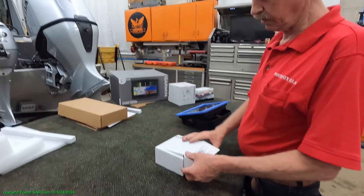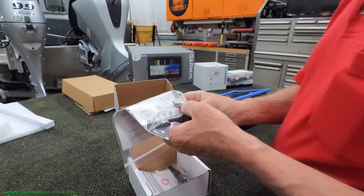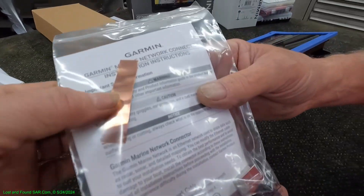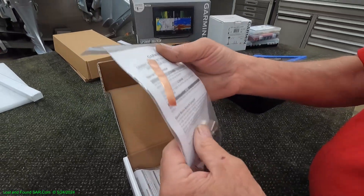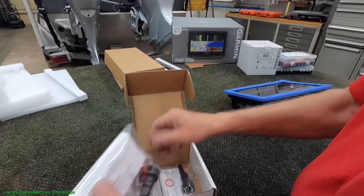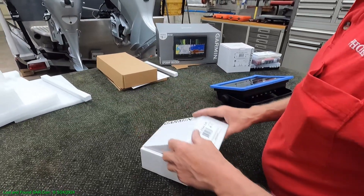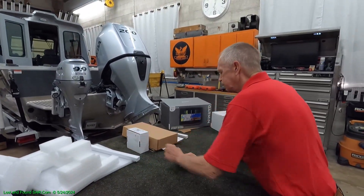In the event we end up having to cut into the network cables, we ordered these connectors. So if we mess up, we've got ends to put on the CAT-5/CAT-6 wires. That's probably an anti-shock thing to keep your equipment from getting zapped. We got two of those — you have to buy them as a two-pack. That's for the network cables in the event we end up having to cut them, which we should not have to do, but we always like to be prepared.